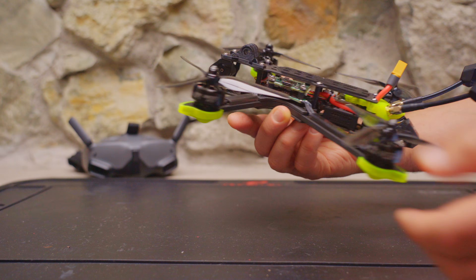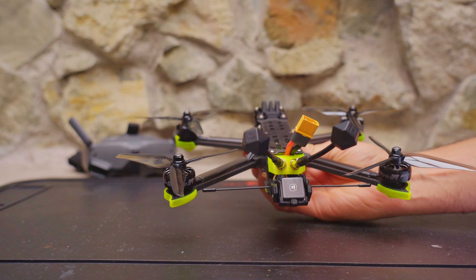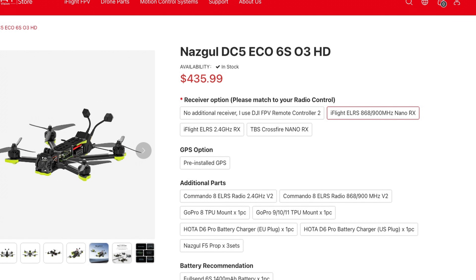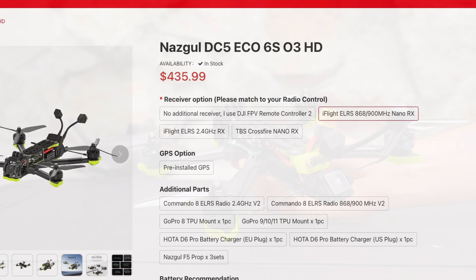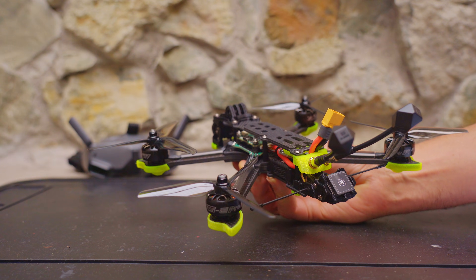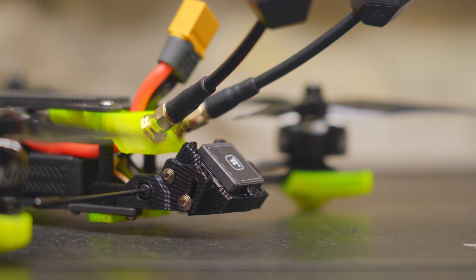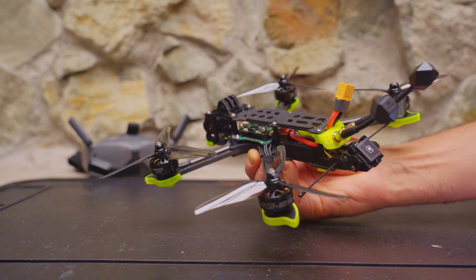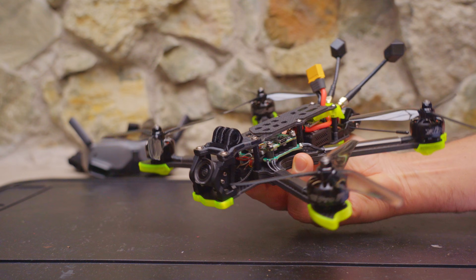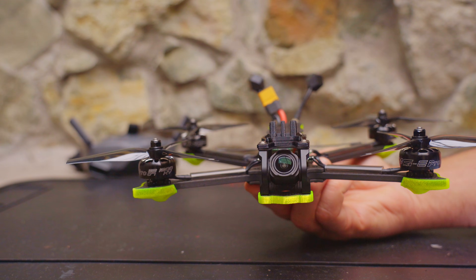I chose the version with a Crossfire receiver and GPS — those options cost a little more but they're worth it. You can also get this in 2.4 GHz or 900 MHz ELRS. The GPS does raise the cost a little, but unless you're flying freestyle and keeping things close, I highly recommend spending a few extra bucks for a pre-installed GPS. GPS rescue has gotten so much better in Betaflight and it can save your quad if something goes wrong or if you lose your video feed.